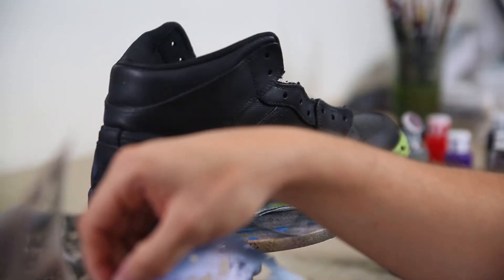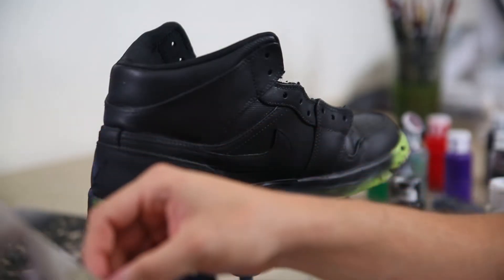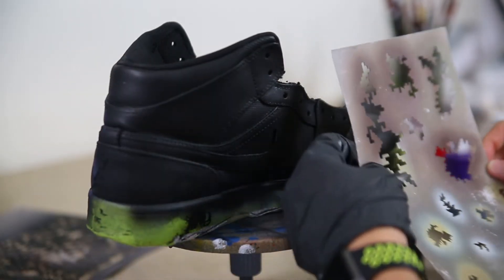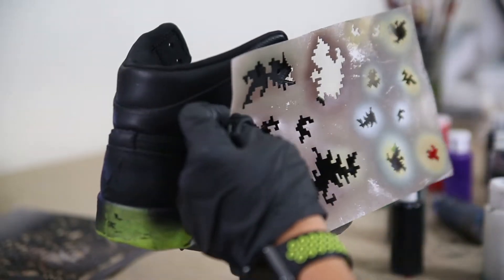For today we're going to be creating a really clean monochromatic digicamo print up against these Jordan 1s. A digicamo print can have really any number of colors, but a really good place to start is typically around four colors total. Since we have this nice black base we're going to be counting that as one of our colors, and then we're going to be doing three shades of gray on top. I'm also going to be adding in a fifth color — a nice little hint of silver on top of everything.